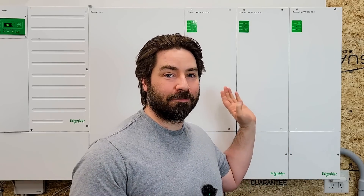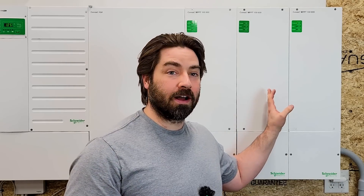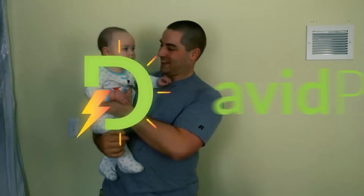It's been a long time coming, but I have finally finished installing these three solar charge controllers onto my Schneider system. This Schneider system is powering my house and garage off-grid, and it's been working fantastic. So if you'd like to see how I wired up these three charge controllers, hi, I'm David, and welcome to my channel where I'm on a mission to take my house and garage off-grid.